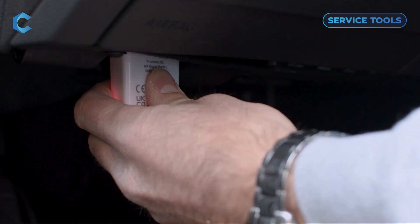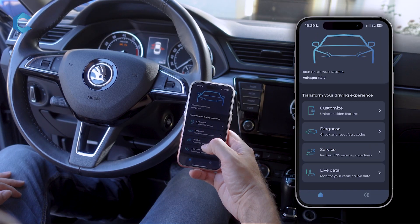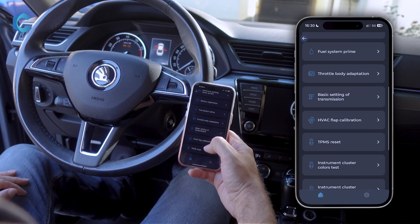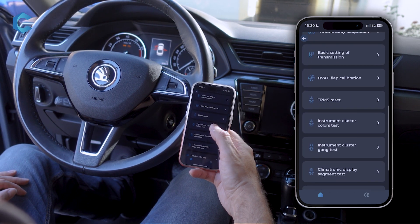To start, turn the ignition on, plug the Karista adapter into the OBD port, connect to the Karista app, and go into Service, then scroll and find Instrument Cluster Colors Test.